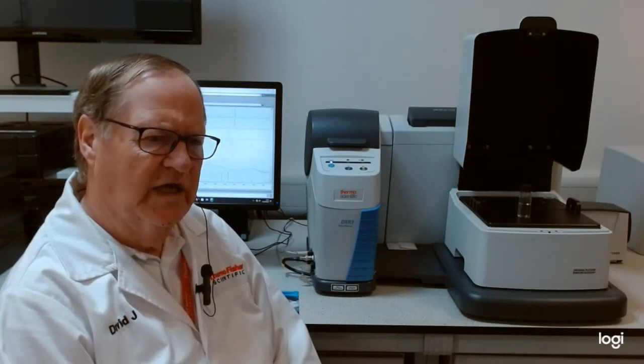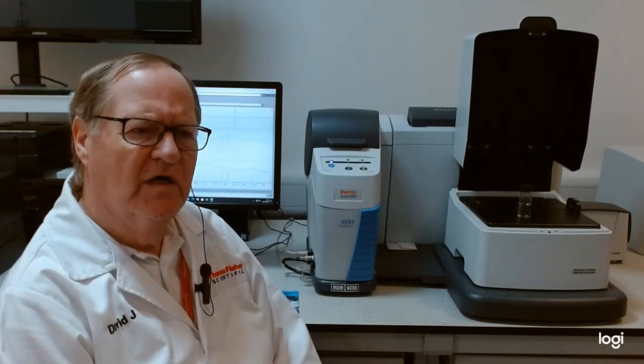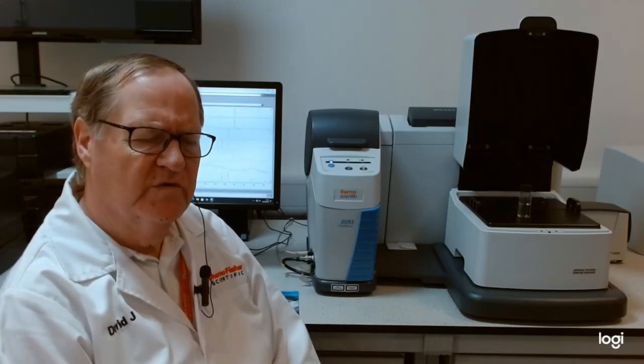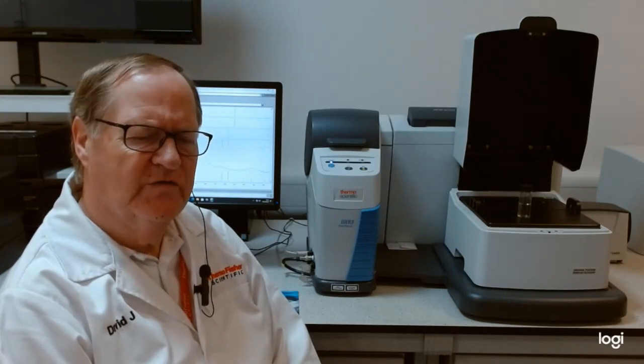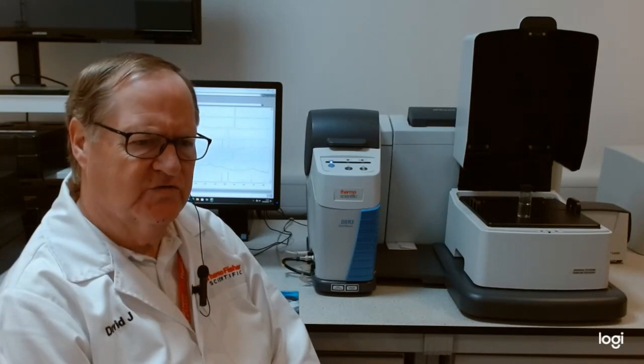The motorized system takes standard 96-well plates so that you can perform, for example, characterization of polymorphs, or any form of associative analysis compared to, for example, X-ray work.